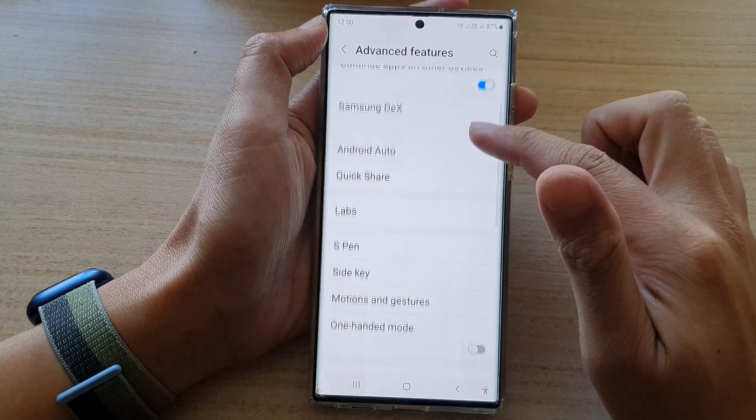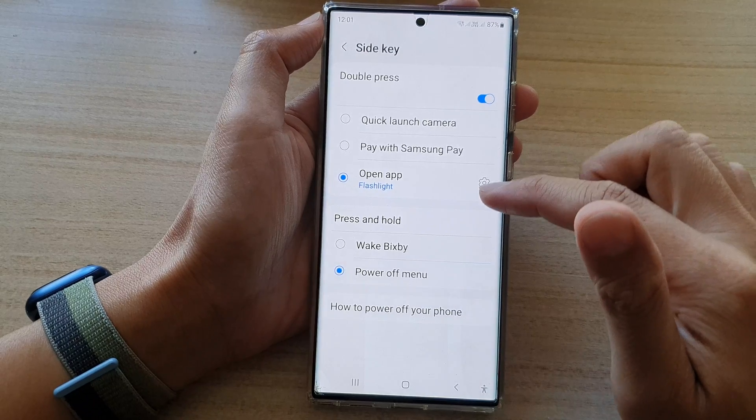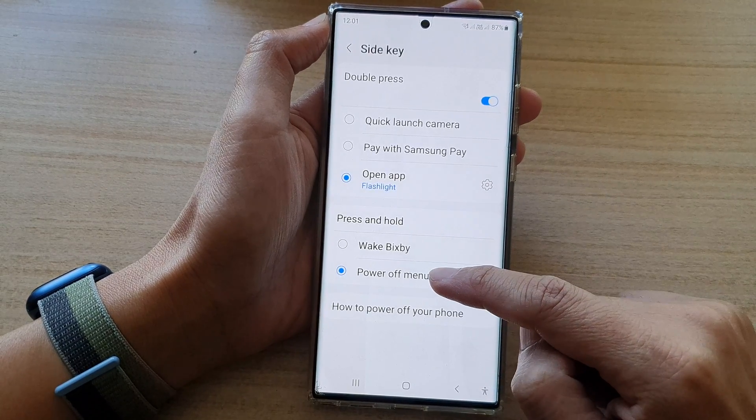Next, go down and tap on Side Key. In here, you want to go to the Press and Hold section and select Power Off Menu.